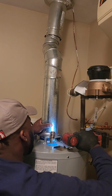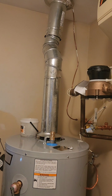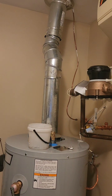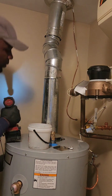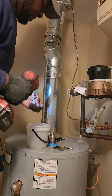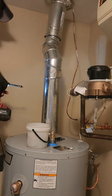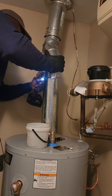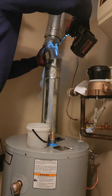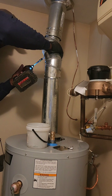Three: water heaters are responsible for about 25% of a home's total energy consumption, so upgrading to an energy-efficient water heater can significantly reduce your energy bills and your environmental impact. Four: there are two main types of water heaters — tank and tankless. Tank heaters store hot water for immediate use, while tankless heaters heat water on demand, saving energy when not in use. Five: the Romans used a clever system of aqueducts and furnaces to heat bathhouses with flowing hot water — talk about advanced plumbing for its time.